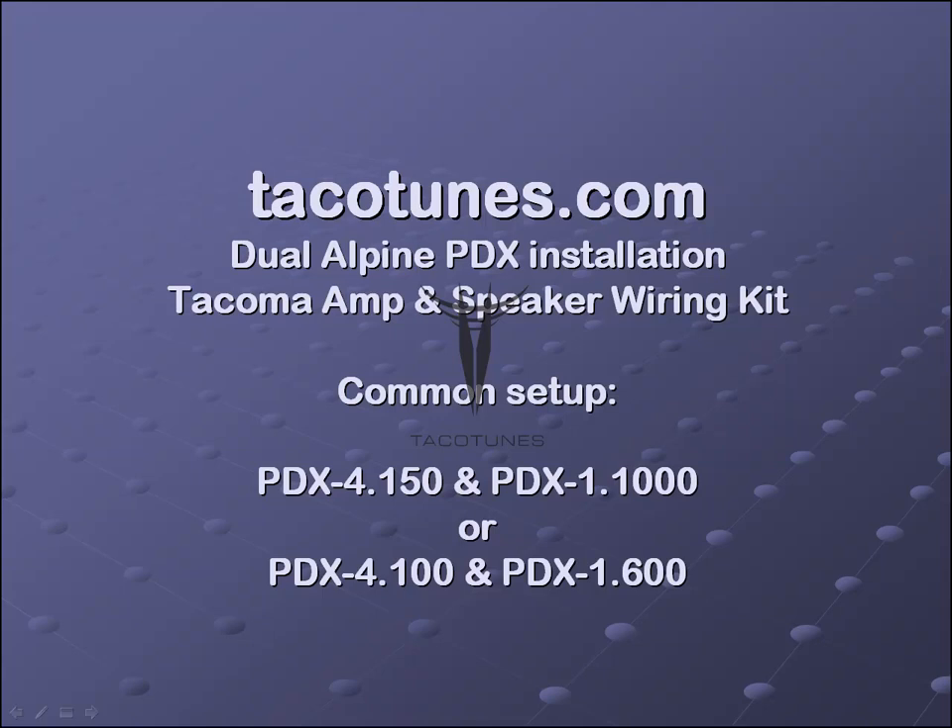This video covers what's included in the Tacotunes.com Dual Alpine PDX Installation Kit. This kit helps you install two amplifiers into your Toyota Tacoma. A lot of folks tend to have questions because there is a lot of stuff included — your standard off-the-shelf amplifier bundle packs are missing a ton of stuff, and this kit has a lot of extras that are generally not included.